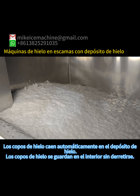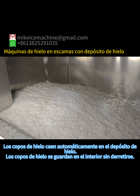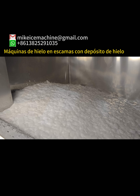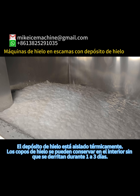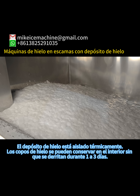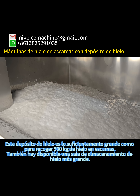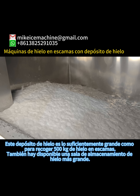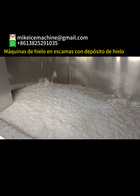Ice starts into the ice storage bin automatically and is kept inside without melting. The ice storage bin is heat-insulated. Ice flakes can be kept inside without melting for one to three days. This ice storage bin has a storage capacity of 500 kilograms of ice flakes.